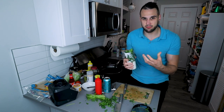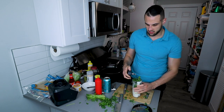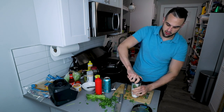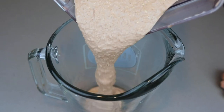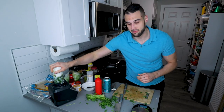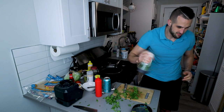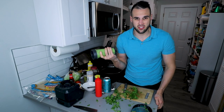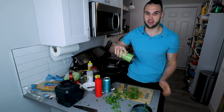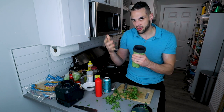You can cut up the cilantro without blending — just cut it real thin. Since I have the Ninja, I'm going to use it; it makes it even thinner and more saucy. It tastes great regardless. The Ninja comes with accessories so you can legitimately use it as a mini blender. You should probably put the wet ingredients on the bottom when you start mixing, but it works either way. I want to put this in the fridge while everything is cooking so it'll thicken up a little bit.